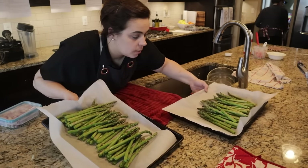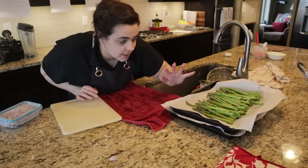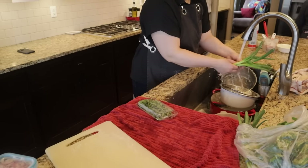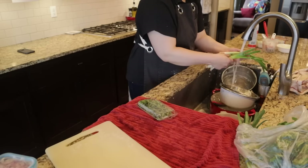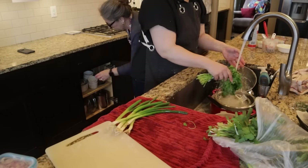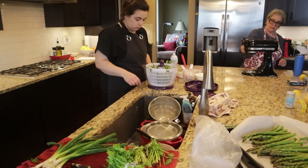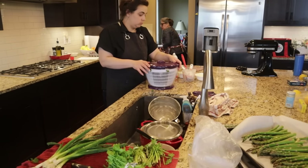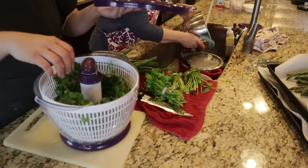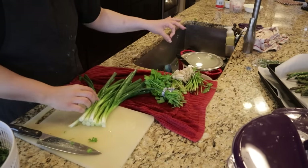We'll finish seasoning the asparagus tomorrow — just sticking it in the fridge now that it's prepped. We need to make a compound butter of garlic, parmesan, lemon, salt, and pepper for it. Now I'm washing herbs for the chimichurri. The original horseradish sauce recipe called for chives, but the chives at the store looked really sad and were expensive, so for 98 cents we got nice green onions and we're just substituting those. I'll use my mom's salad spinner to dry the parsley and cilantro so we're not incorporating a bunch of water into our sauces.